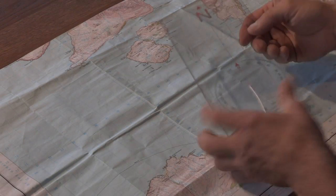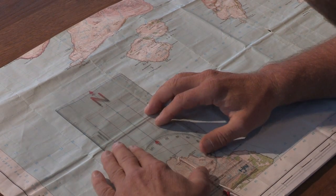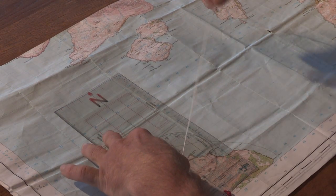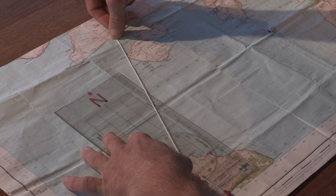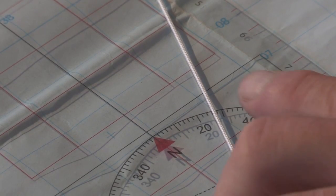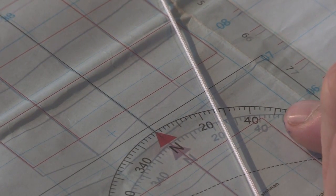The second and most convenient way to take a bearing — and this would be far more used when you're afloat, bouncing up and down in your kayak — is again to place the centre of the compass rose onto our start point, align the grid lines within the protractor, take hold of the compass bearing string, and place that in the direction you wish to travel, pointing to the western end of the island of Soe. We can then read off the bearing on the compass rose.